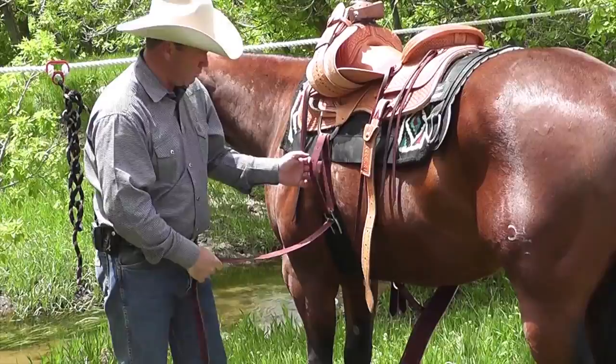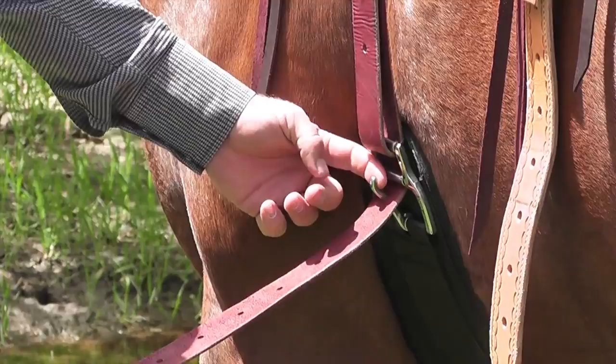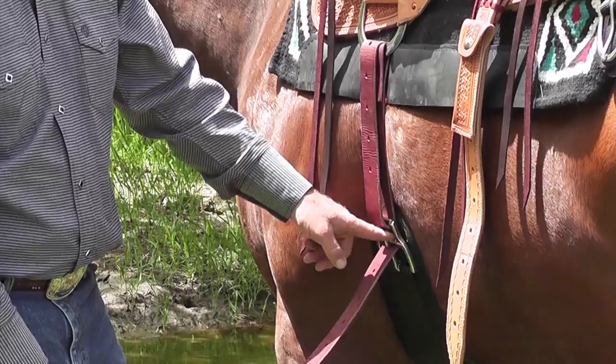Pull that buckle back. Here's a really key element: when you do that last snugging, you pull it up right there and put the tongue through the hole. Now that thing is sitting out here — if you just do this, you're not done. You need to slip your hand in here and pull that back, and set that tongue down against that roller. Now you're cinched up. It's not coming loose. You're good to go.